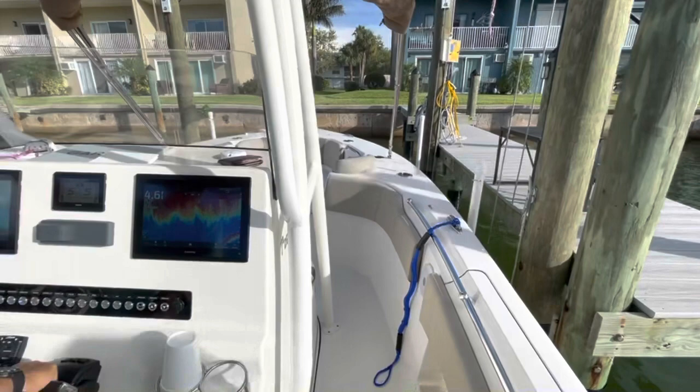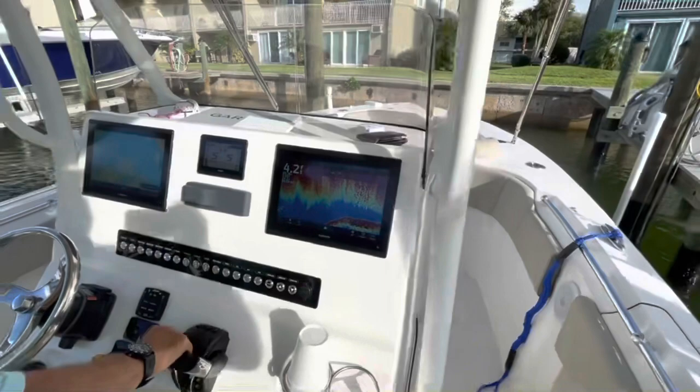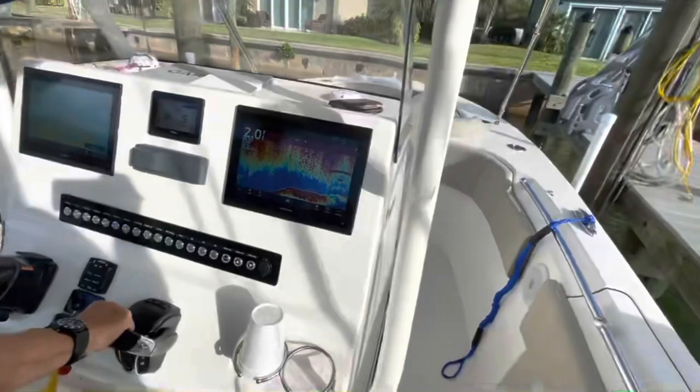Neutral. Come on in. Easy. When you get in the lift, it's a bump — bump in gear, bump out of gear. Bump in gear, bump out of gear. You don't want to hold it for long periods of time. Stop the boat. Nice.